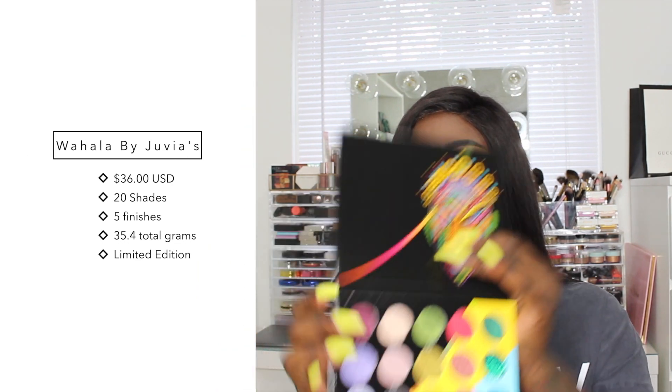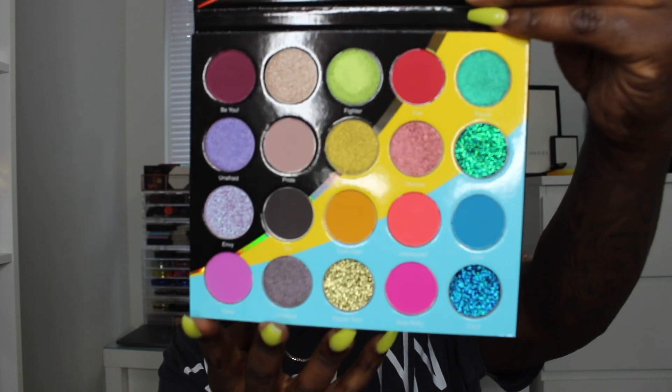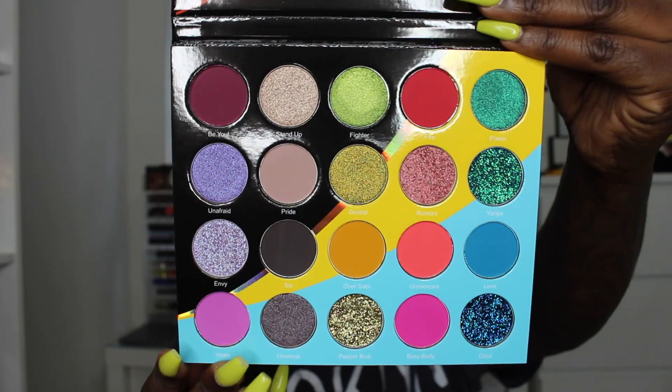This is what the box looks like. It says Walhalla is a Nigerian word — a transition for drama, trouble, and intensity, often used as slang in Nigerian Pidgin English. Our drama palette is a powerful selection of contrasting colors which exemplifies our inner struggles and beliefs, defending and owning your beauty in an artistic way. This palette has some pressed pigments and some glitters — something we haven't seen from Juvia's Place before. The website did say it was limited edition. When I first saw pictures I wasn't that intrigued, but when I saw it in person I fell in love — the pictures do this palette absolutely no justice.